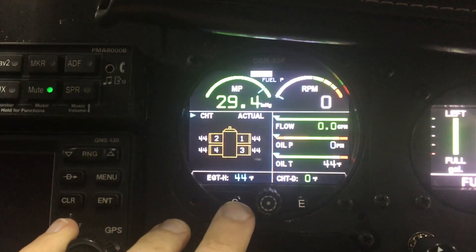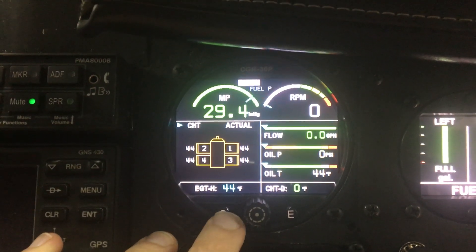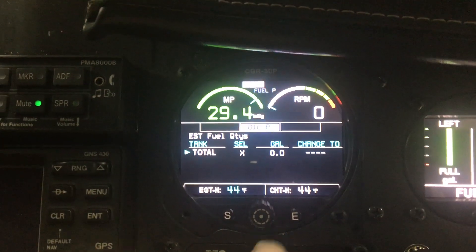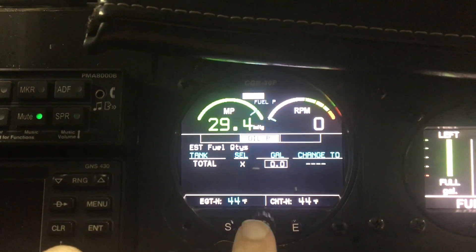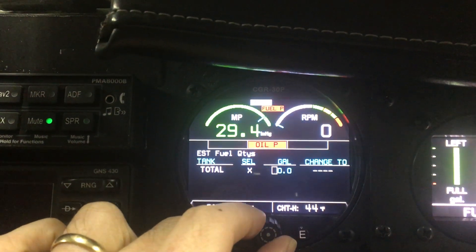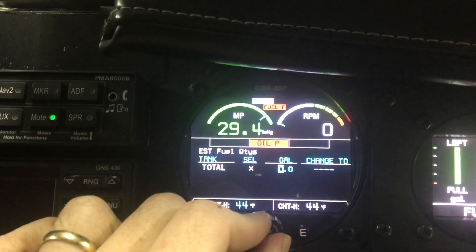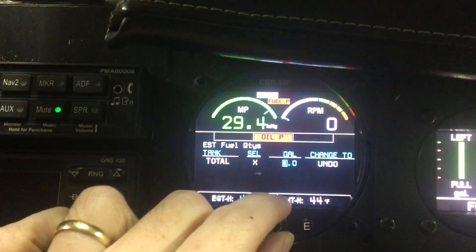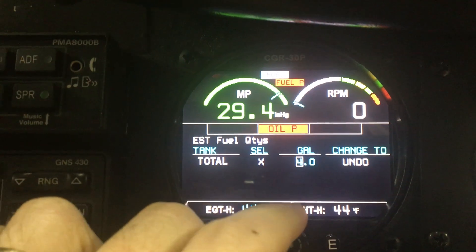A quick tutorial on how to set the fuel level start on the CGR 30 screen. Navigate over to the fuel page, select the middle knob to get a cursor, tap the middle knob again to activate it, then turn to the right to get to the number and click again.